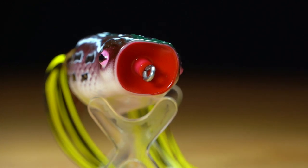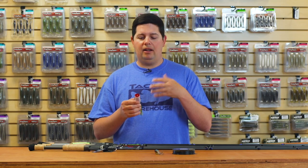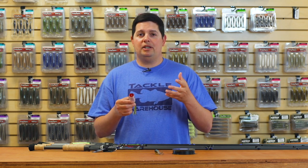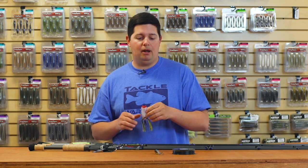You're going to be able to cast this thing a lot better because it's a much bigger profile. And then with that big mouth on there, you're going to get a lot louder disturbance on the surface and just a lot more popping action out of this frog than you would from some other popping frogs out there.